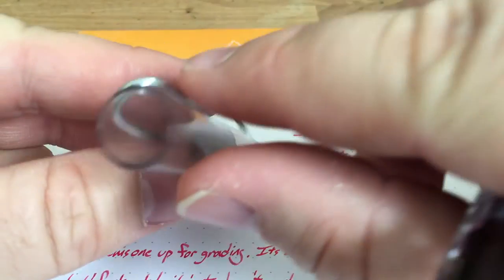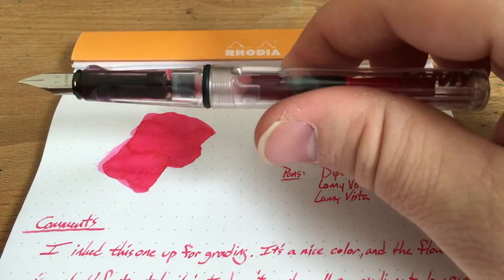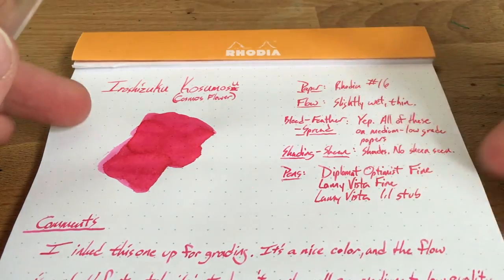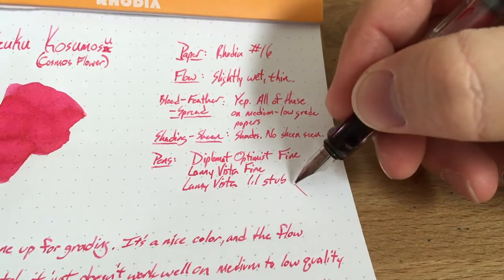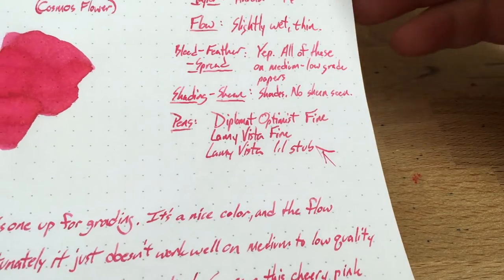If it had been there too long, I think it would have just melted straight through. Anyway, this is a very nice pink ink. I've re-inked this one a couple of times. I didn't love it in a fine nib, but I do really like it in this stub. This is actually very nice in a stub and it works okay for grading and that sort of thing.